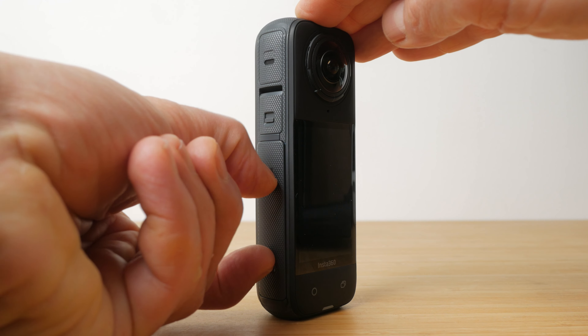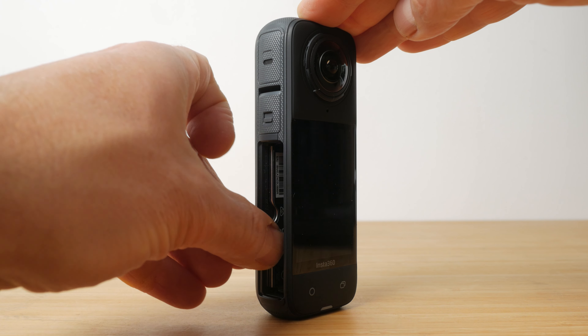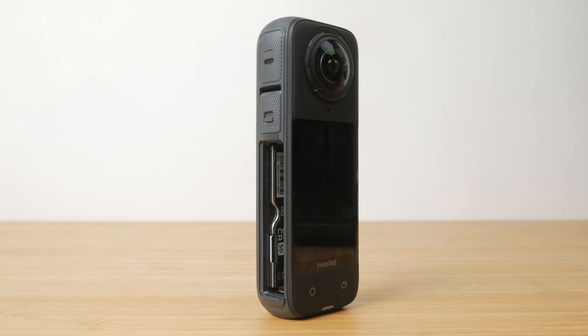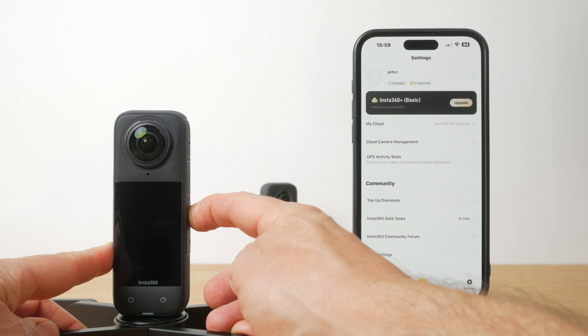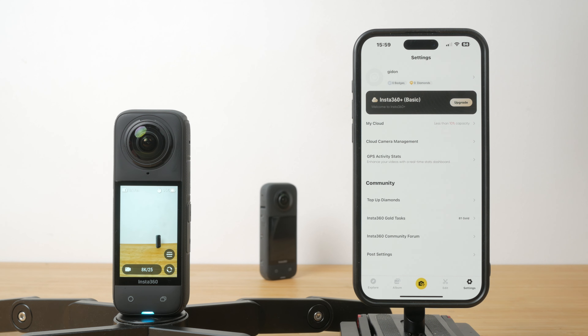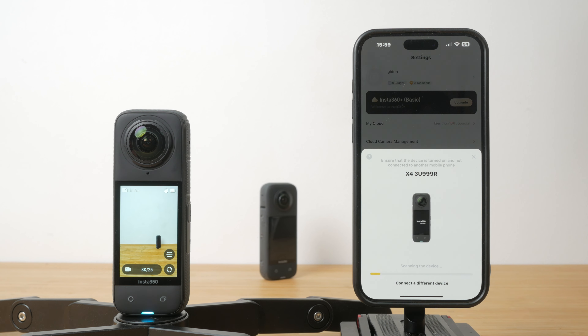Unfortunately there's no built-in storage on the X4. Remove the battery to insert a microSD card up to 1TB — the card's logo faces the front screen. To start using the camera you need to turn it on with a single press of the power button and then connect it via WiFi to the Insta360 app. This will complete the activation and most likely you'll be prompted to download the latest firmware update, which I'd recommend doing. You can configure and control the camera via the Insta360 app.